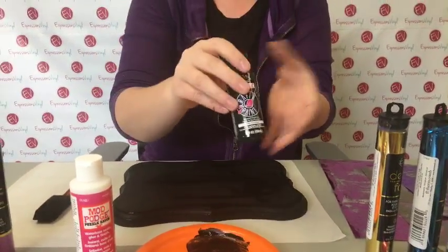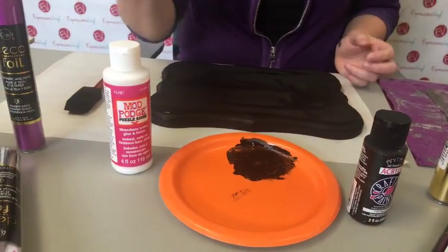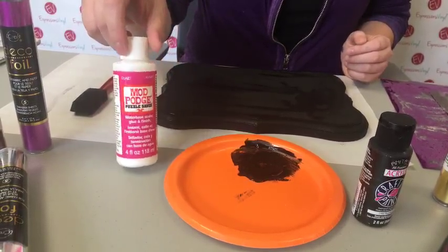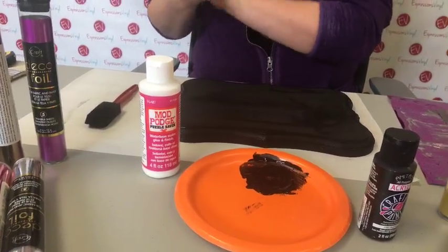Just acrylic paints - it doesn't have to be anything fancy because you're just covering your board. And then just regular Mod Podge. I don't think it matters what kind. This is the Puzzle Saver variety; I've used the regular before. This is just what we had on hand.